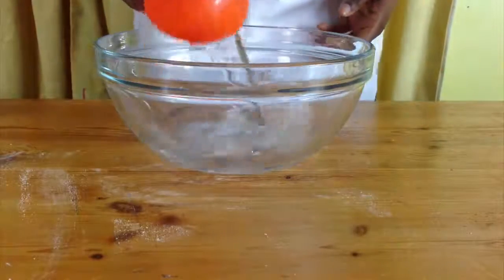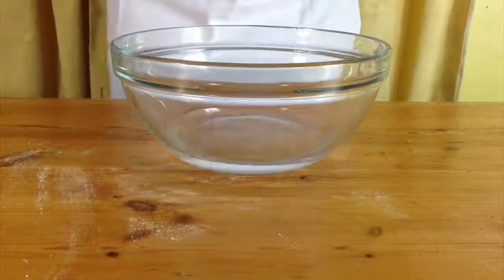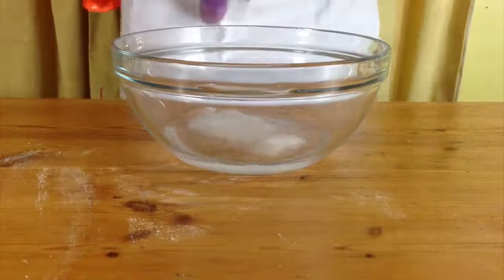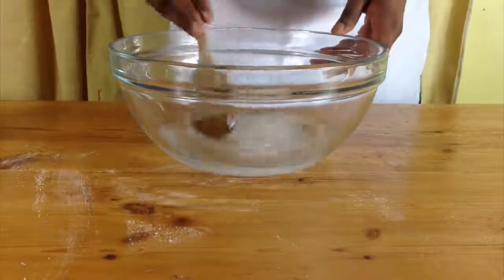While your dough is rising, make a bicarbonate of soda water bath. For this you just need to add one cup of water and one teaspoon of bicarbonate of soda and put it to one side.